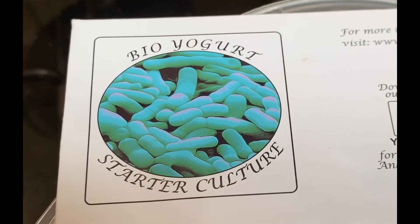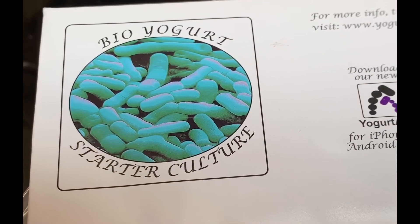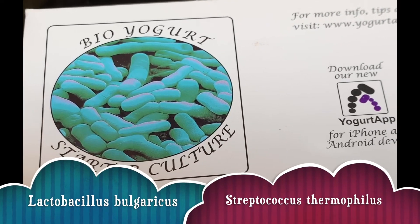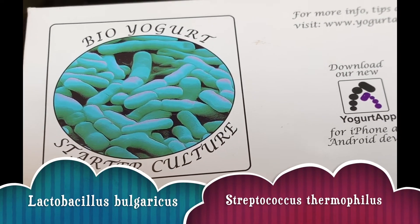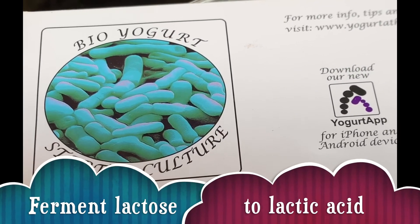I'm going to use this bio-yoghurt starter culture. The main bacterial starter cultures are Lactobacillus bulgaricus and Streptococcus thermophilus. The function of the starter cultures is to ferment lactose, the milk sugar, to produce lactic acid.